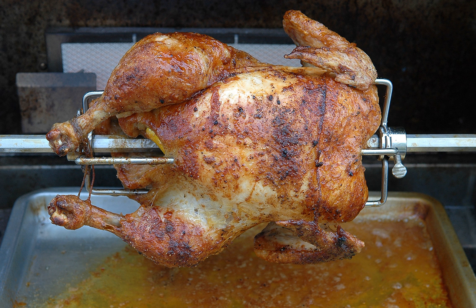Rotisserie, also known as spit roasting, is a style of roasting where meat is skewered on a spit — a long solid rod used to hold food while it is being cooked over a fire in a fireplace, over a campfire, or roasted in an oven.